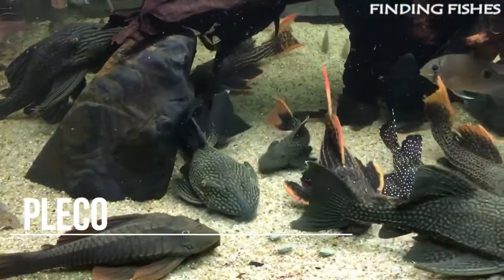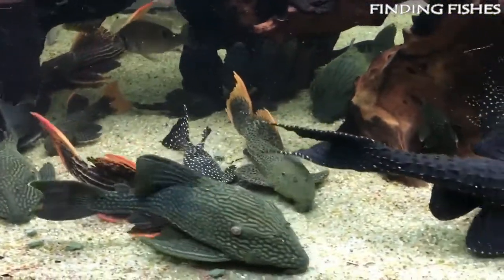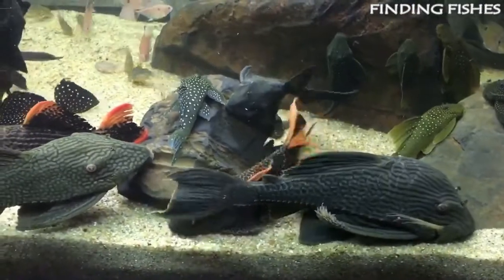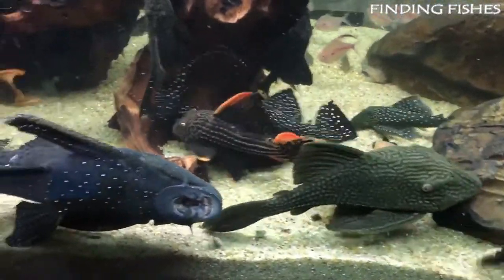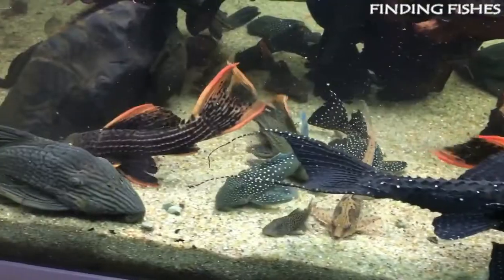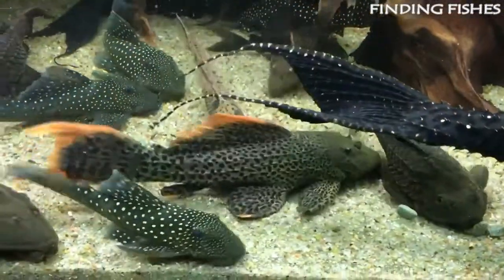Plecos are a very popular freshwater fish — a freshwater species of armored catfish belonging to the Loricariidae family. There are more than 150 species of plecos identified today. Plecos come in a range of colors and patterns, and all plecos have elongated bodies with four rows of bone plates and large, curved fins. They help keep the tank clean by eating algae and unwanted food that sinks to the bottom of the tank.